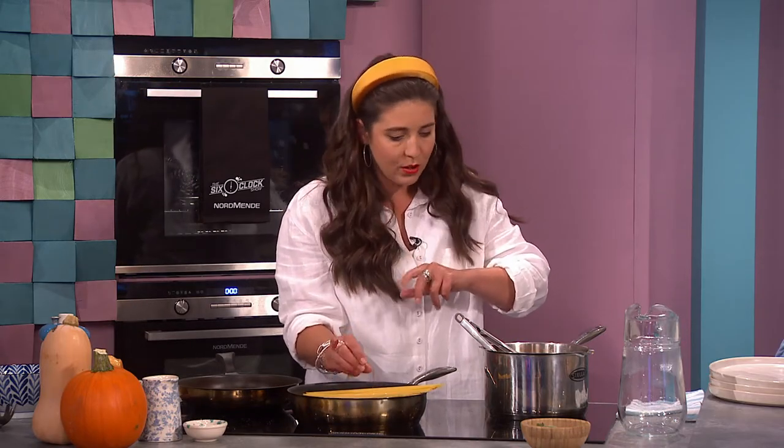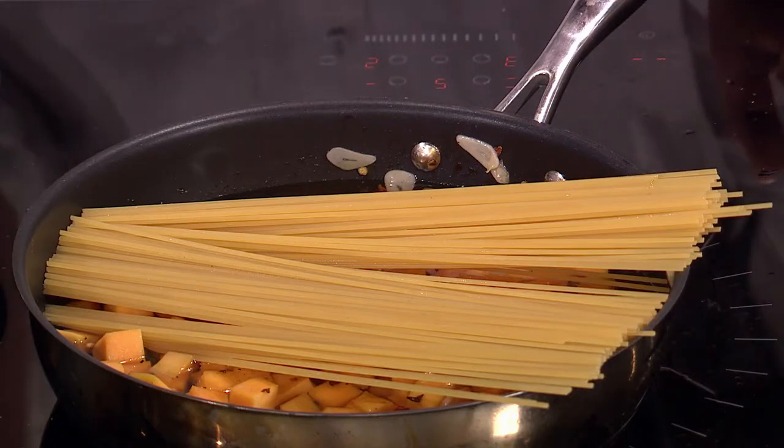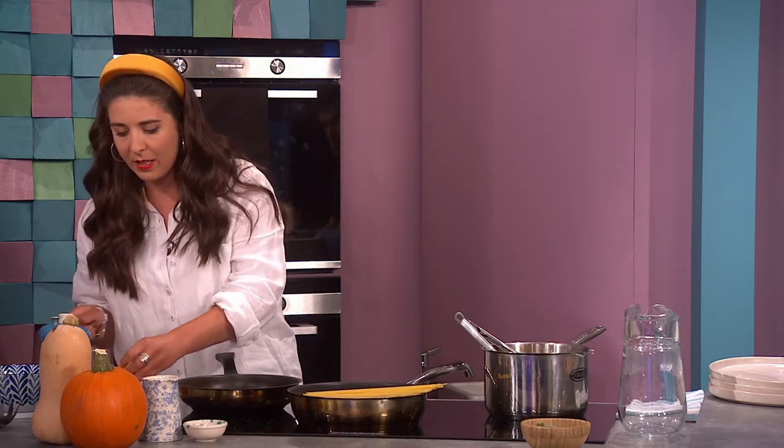Keep an eye on it - as the butternut squash goes soft and the pasta goes soft, it takes about 10 minutes. You're using the same amount of water as you would if boiling pasta normally, probably less. For this one you want just above the pasta - it's the absorption method. Once it's fully submerged you want to get it boiling.